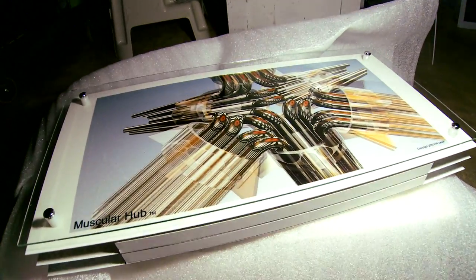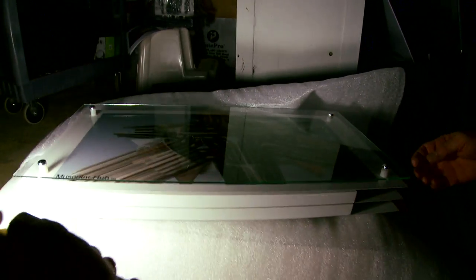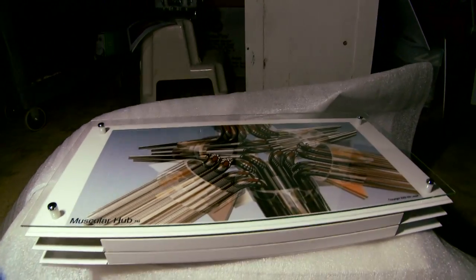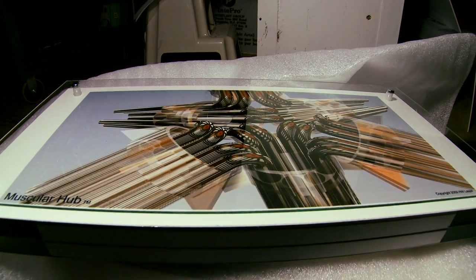This is an actual muscle hub from the wall, and we have the veins coming in here showing the construction and making the whole thing float in space.